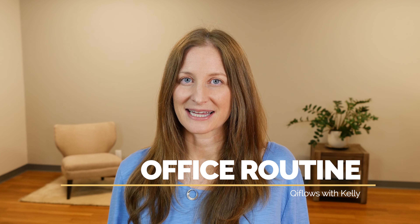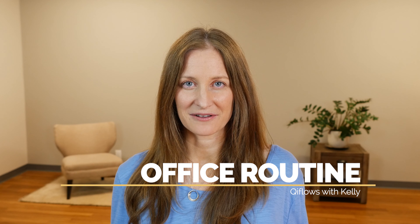Hi, I'm Kelly from RenJoyTV and I want to share with you a simple Qigong routine that you can use while sitting at your desk. It'll help you relieve some tension in your shoulders, get qi and blood flowing in your arms and just give you a few moments to relax. Make sure you practice to your own condition how you're feeling today and let's go ahead and get started.